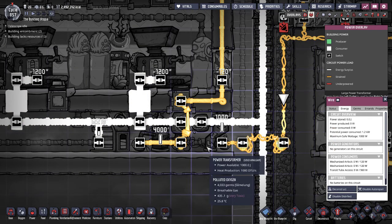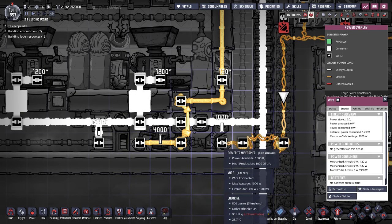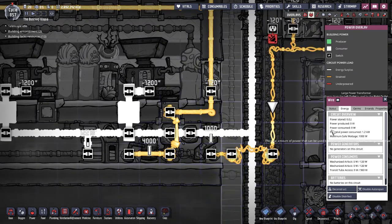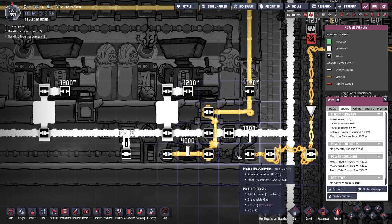Your regular power transformers are designed for regular wire — you can run whatever wire you want through it, but that's what they're meant for. It can handle a maximum safe wattage of 1,000 watts. It also holds 1,000 watts as if it were a battery.